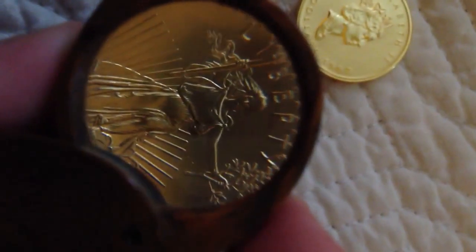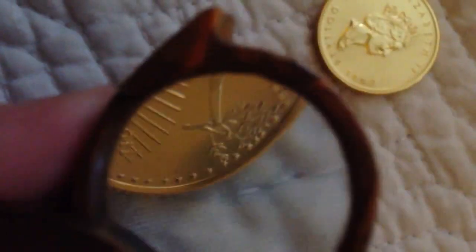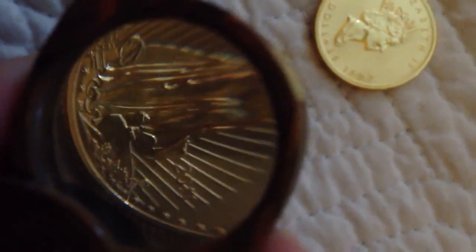Here's the one-fourth of an ounce American Eagle. Let's take a close examination of Lady Liberty. She's walking on rock with sandals, and there's the Capitol building on the left side with all the stars around it. She's got a branch and her torch. The sun is rising in the background — 2011. She looks great.